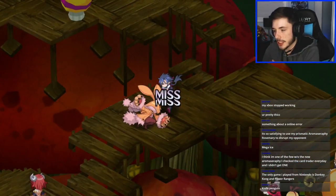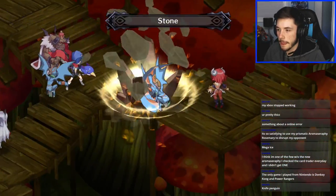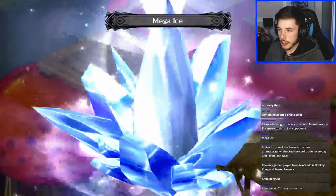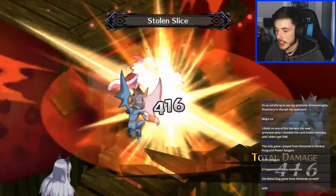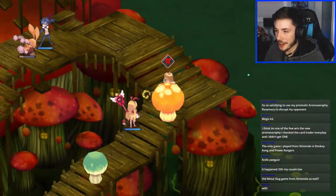My favorite handheld of all time was the DS — I played a lot of Gameboy games on it and have a lot of memories. I've actually been liking my Switch more than my Xbox One recently if I'm being honest, but I still really like my Xbox One. Anyway, I think this enemy is dead — yep, this is dead. Thick is ready though — she's angry.